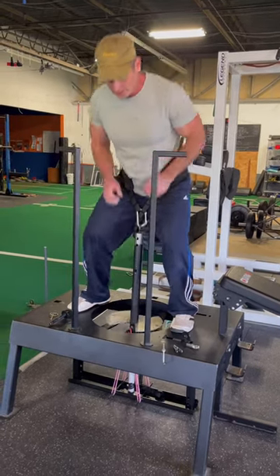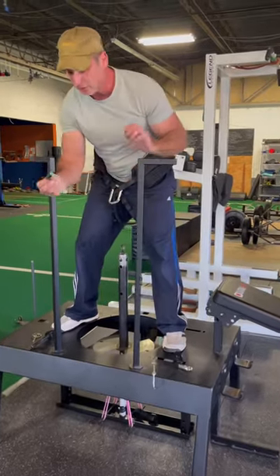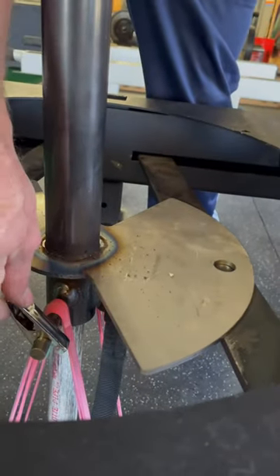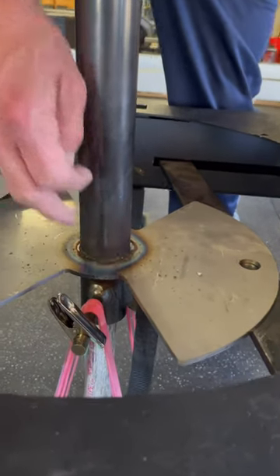We also include these closed clothesline pins that you can hook on here. You want to keep it angled slightly this way — it can't fit straight up — so that if it does bottom out, the bands won't come off.